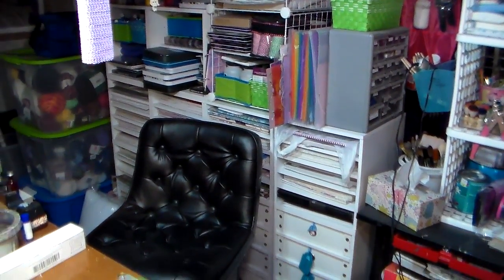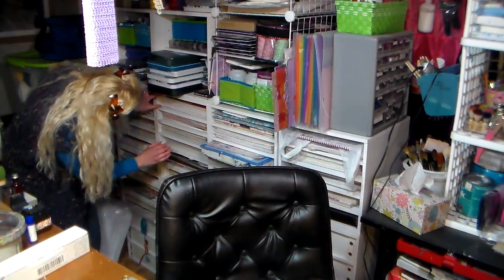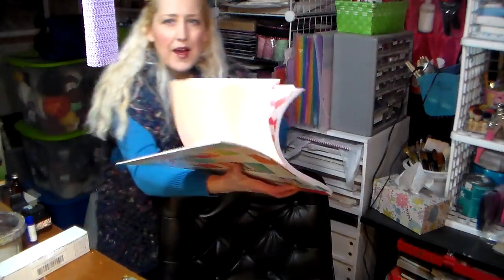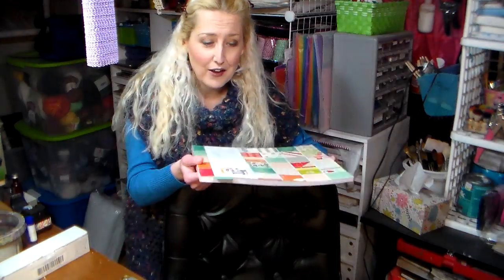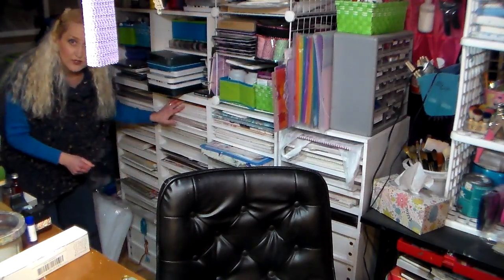I've got a bunch of these 12 by 12 units — they're about two and a half to three inches tall, and 14 by 14 inches. I just keep my paper pads in these. I tend to buy stacks and collections of paper because I don't have to feel so stingy with it. I used to buy paper by the sheet, but then I have a really hard time cutting into it because it's too precious. If I have two or three sheets of everything, I have no problem tearing into it and really creating stuff.